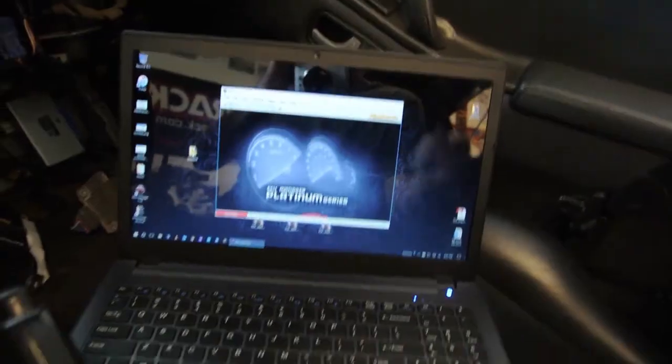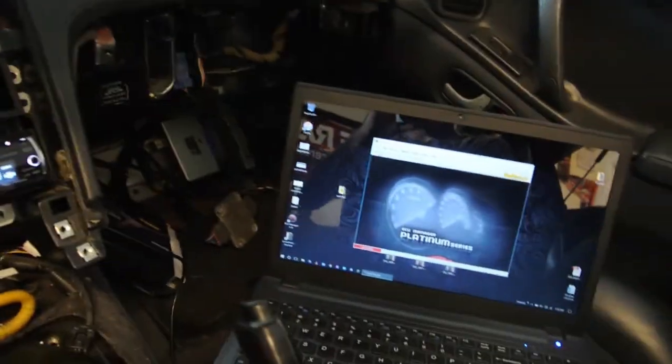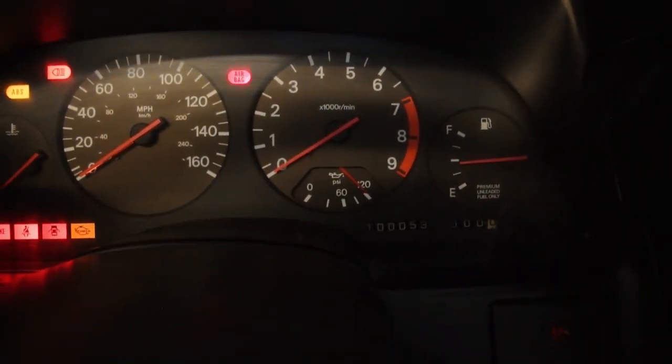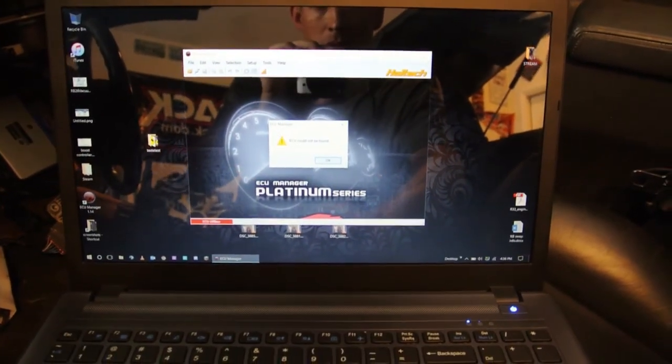Car has power. Let's connect the USB first, and key on in the ignition. Oil pressure is off the charts — that's bizarre. ECU is offline. Let's try to connect to the ECU. ECU could not be found. It's actually a good while later, and I still cannot get the ECU to connect to the computer. Done a lot of troubleshooting, checked all the power running through the car. Everything seems to check out, but going off of the wiring diagram, I cannot get power to the computer.